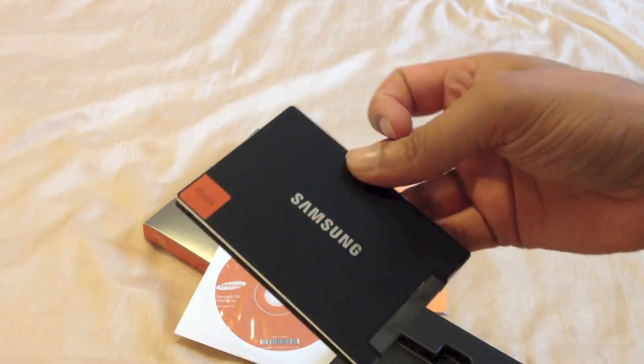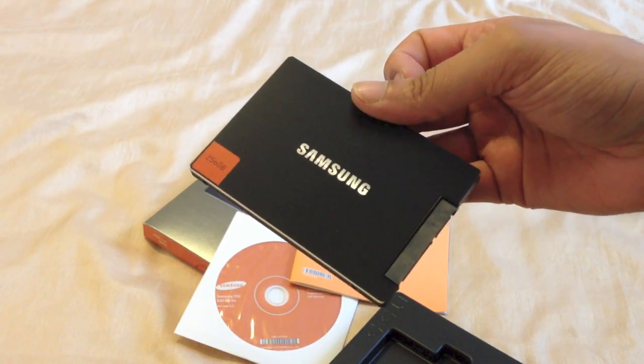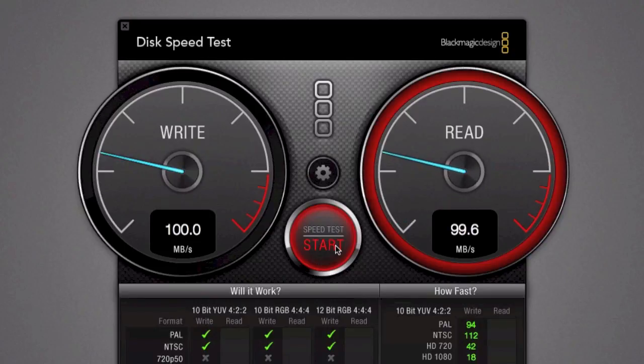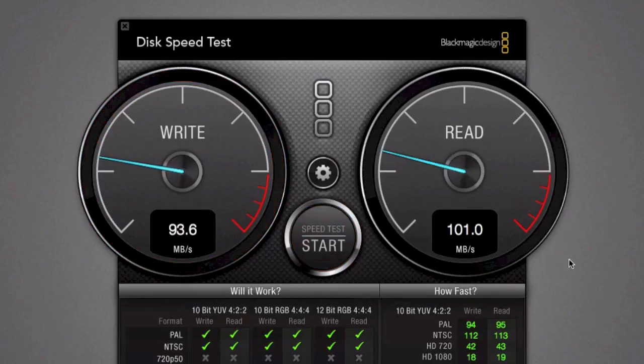We'll do a quick test of the stock hard drive that comes in the MacBook Pro, then insert the SSD and take a look at the speeds we can achieve. I have a MacBook Pro here — the higher end 13 inch model, a 2.9GHz i7. It has a stock 750GB hard drive running at 5400 RPM. Using Blackmagic Disk Speed Test, the write speed is exactly 100MB/s and read is around the same 100–101MB/s. So we're getting roughly 100MB/s for both read and write.